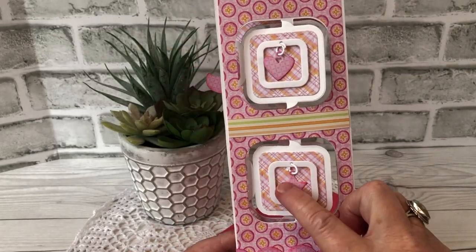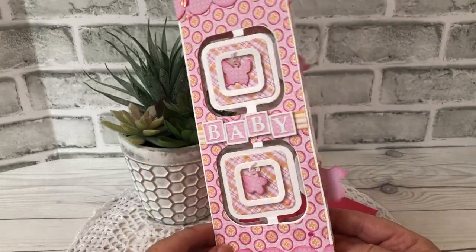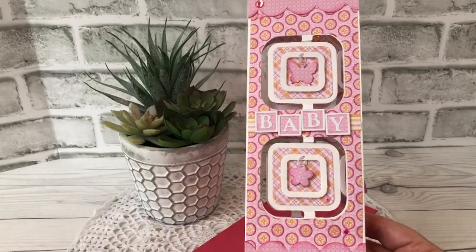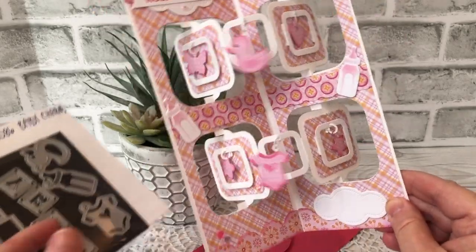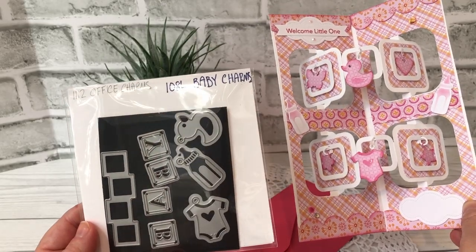These small ones here are not the baby charm — they come with the charm accordion. And then the baby and the cute little duck and the onesie come from Karen Burniston's baby charms.